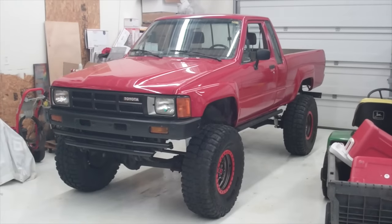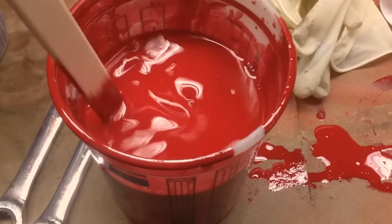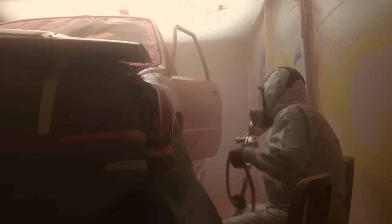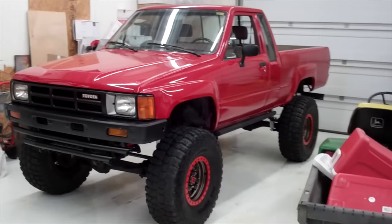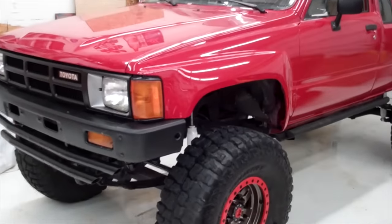Hey, I'm back with an update on the truck. Last time you saw it, it was just finishing up getting painted in the paint booth. I've got it back home now. It's all reassembled for the most part, and I just want to give you a quick walk around and show you what the final product looks like.